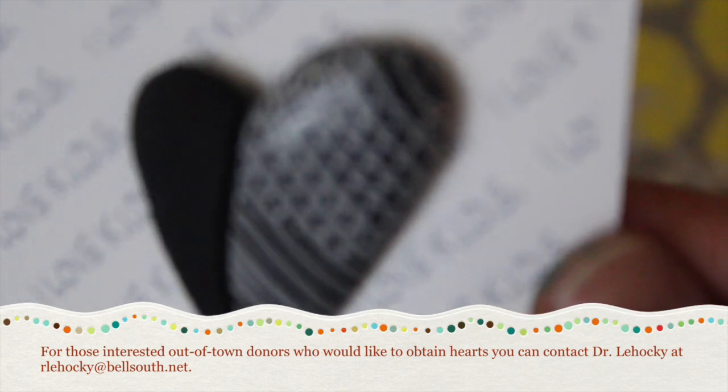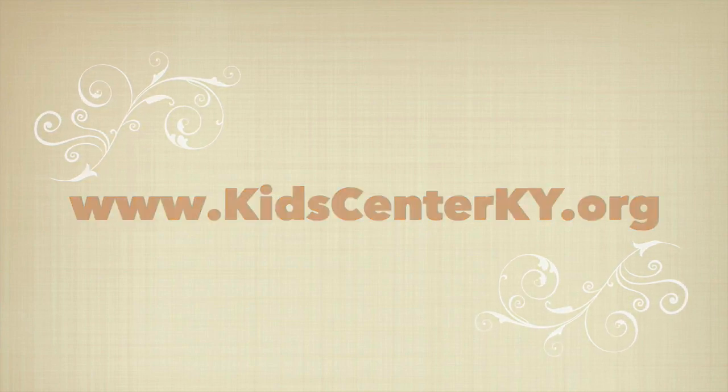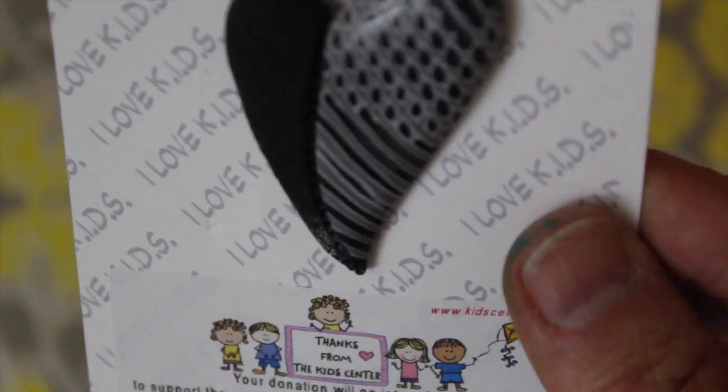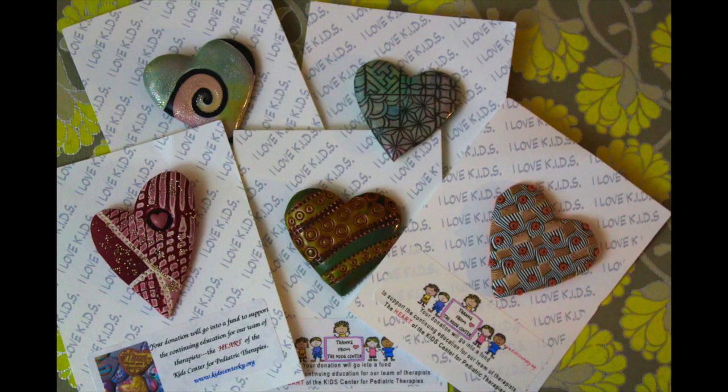If you're interested, you're going to go to KidsCenterKY.org — that's KidsCenterKentucky.org. I encourage you to buy one for yourself and one for a friend. They're beautiful pieces of art, absolutely stunning. You will not regret the fact that you spent your time and money ordering them. Let him pick one for you too, because he has great taste.